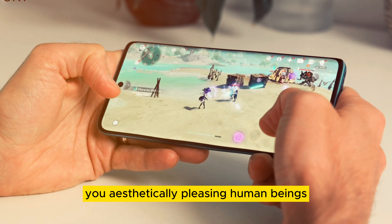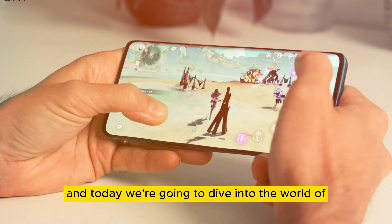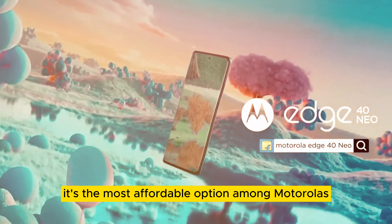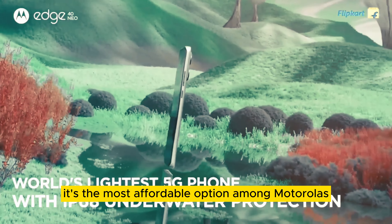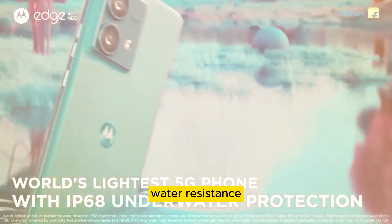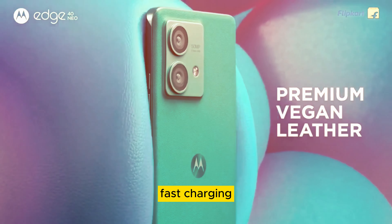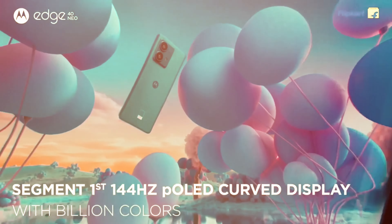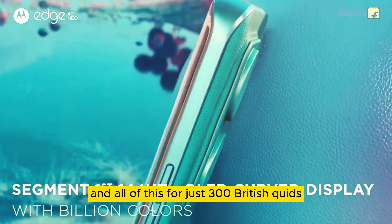Hello there, you aesthetically pleasing human beings, and today we're going to dive into the world of the Motorola Edge 40 Neo. It's the most affordable option among Motorola's flagship Edge phones, offering a sleek design, water resistance, a punchy OLED display, fast charging, and some exciting camera and gaming tech — all for just 300 British quids.